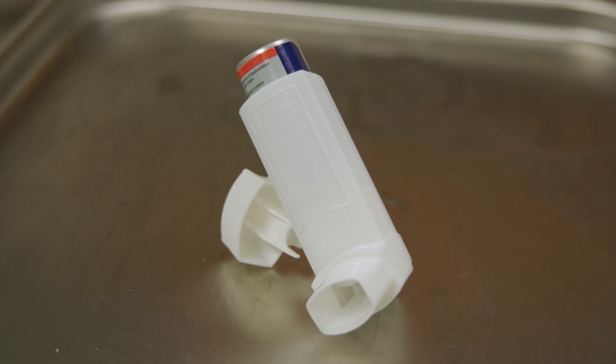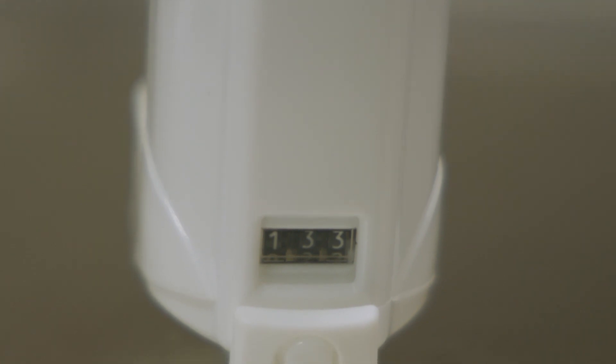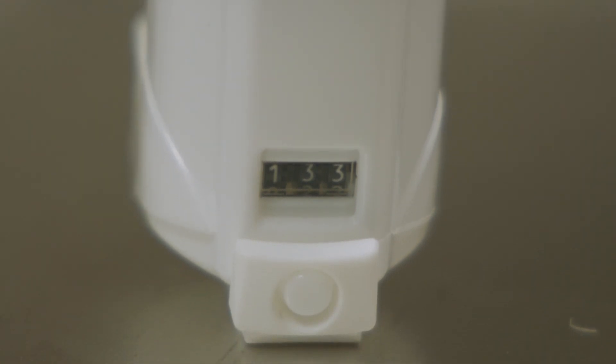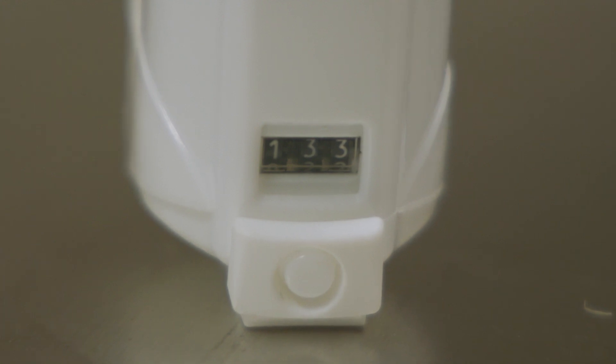Inhalers can also have different amounts of medication inside, so to make it simple to keep track of how much is left, a counter can be found on the back of the inhaler. Please pay close attention to the counter and refill through your pharmacy or physician, making sure you have at least a three-day supply between refills.